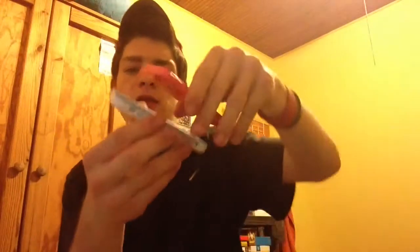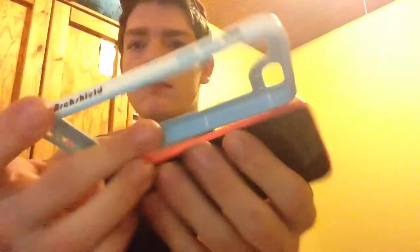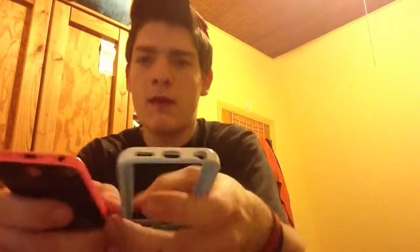It's not the easiest in the world to take off. It doesn't really add too much thickness, but the thickness you're giving away is worth the protection. Really easy to put on. It's basically like a Candy Shell by Speck, just with that open back.